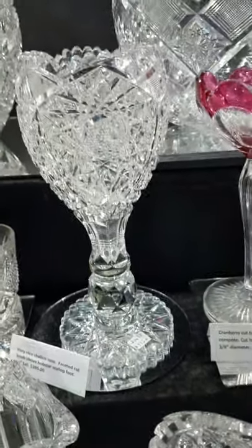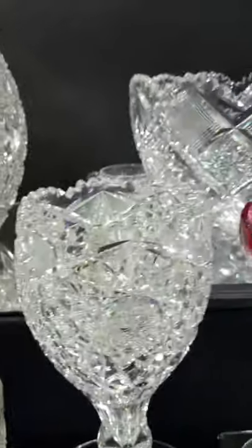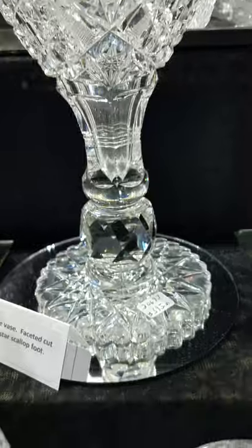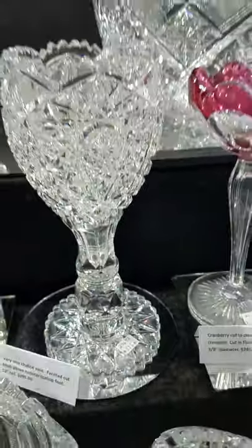A nice chalice vase, ten inches tall, with a hop star design, a faceted knob above the hop star, and a scallop foot. Another nice buy at only $395.